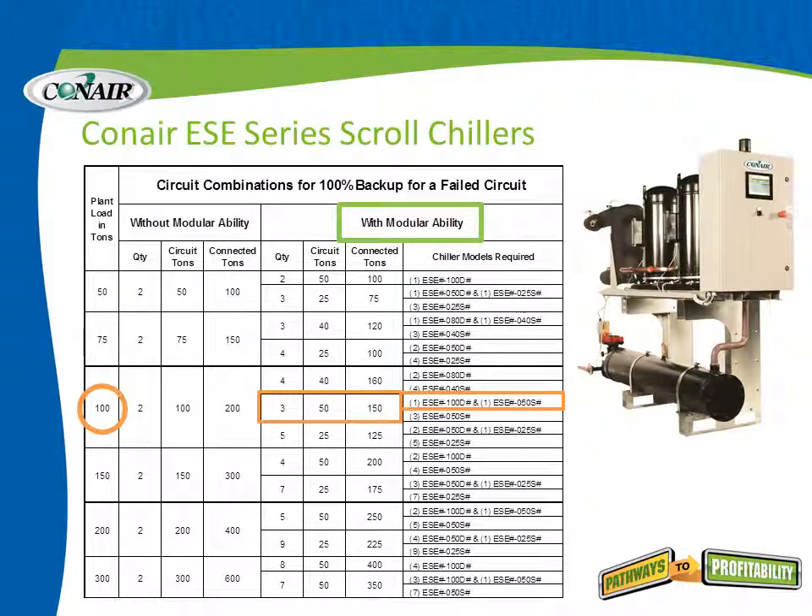With the modular ability of the ESE series, the same task can be accomplished more efficiently. For instance, three modular chillers each with a circuit tonnage of 50 tons would give a connected load of just 150 tons. Or, as shown on the far right, a 100 ton chiller combined with a 50 ton chiller gives two units at only 150 tons — much better than simply doubling the plant load capacity.